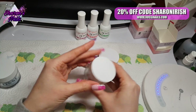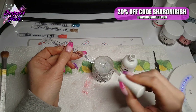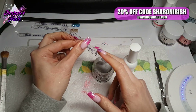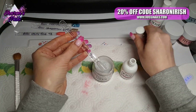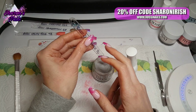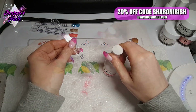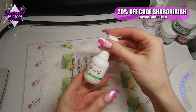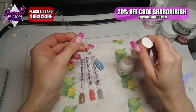The only thing I found was that when I opened the pots — they did have the protective seal on — as soon as I took that off, if I moved them about too much the dip went a bit everywhere. But that's my fault because I shouldn't be shaking it after removing the protective seal. If you do need to mix it up, just stir it with a cuticle pusher rather than shaking the pot, and then it won't go everywhere.